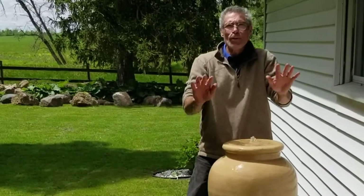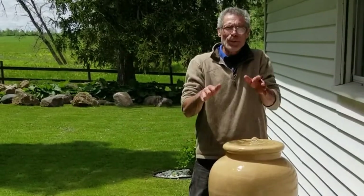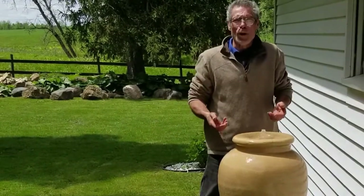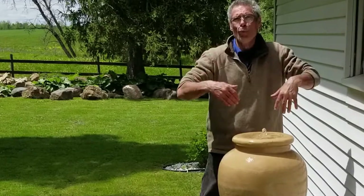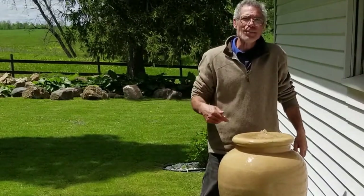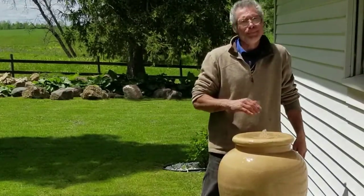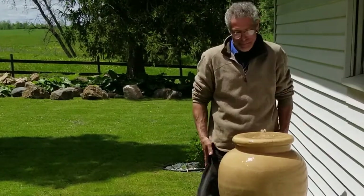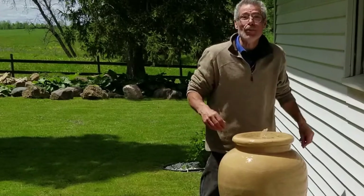These types of water features don't require a ton of maintenance. The only thing you have to be concerned about is that it doesn't lose too much water from evaporation or from the wind carrying it away. So check it often. I keep this one on a timer — don't run it at night, just in the daytime hours — and it's been running really well for a lot of years.